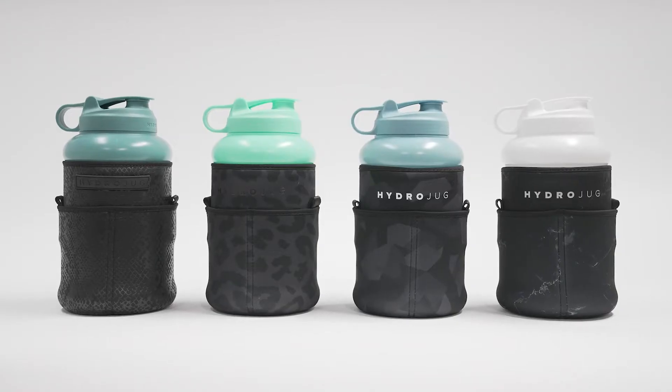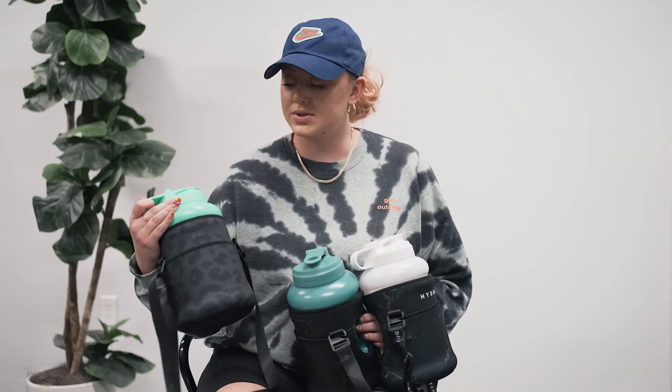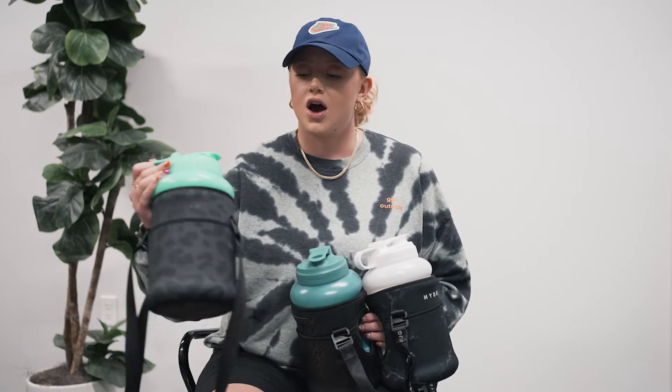These are the pro sleeves. They were designed for the pro jugs that we just released, so the perfect fit for the new bottle. What makes these pro sleeves is they were designed for the pro jug, so it's a perfect fit. Also, what makes it pro is the new design elements that we added.